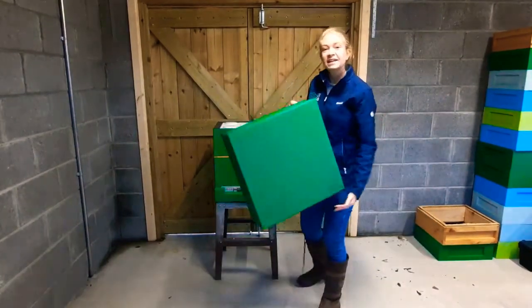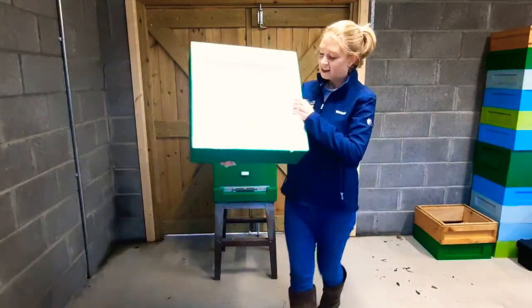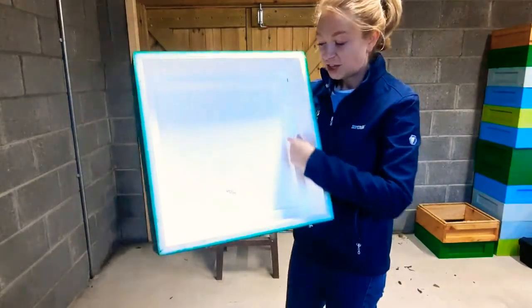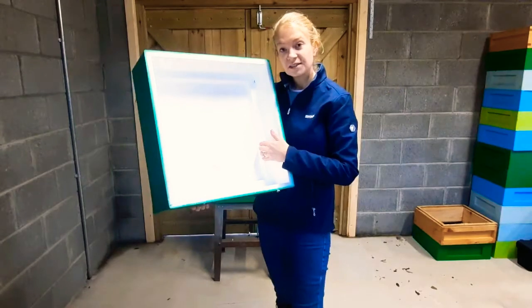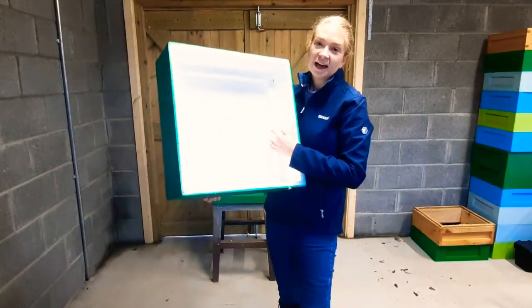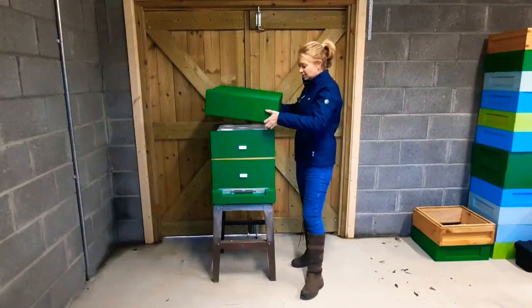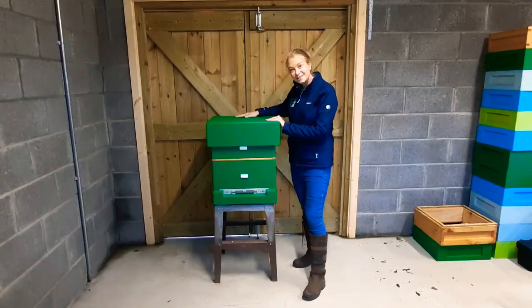The last part is the lid. We like this lid because it has a little lip right in here which acts as an eke, so that when we give the bees some fondant in winter we can lay the bag flat and we don't need to add any extra equipment. So it sits right up on top like that — and that's our hive.